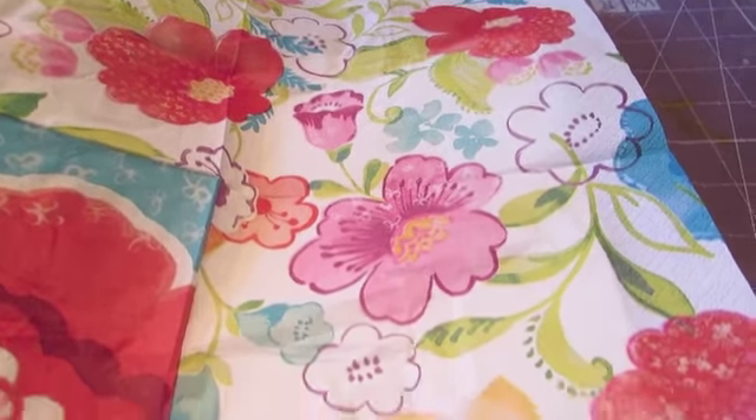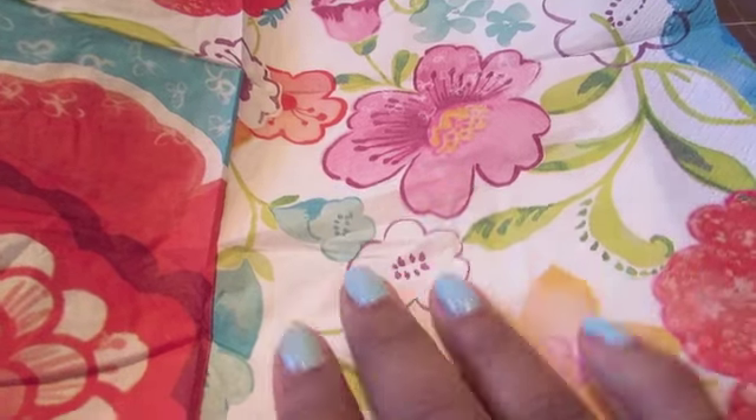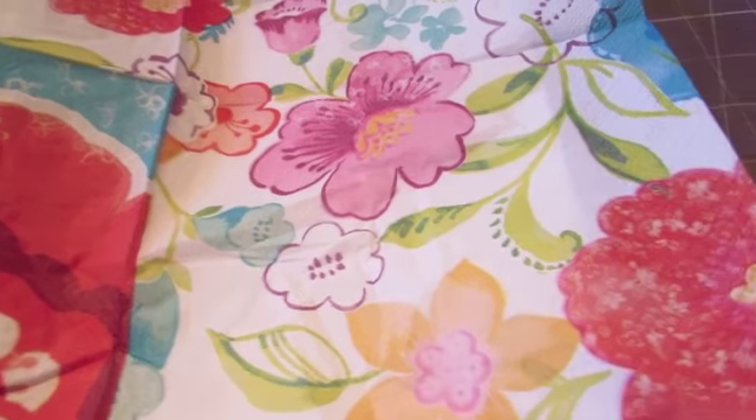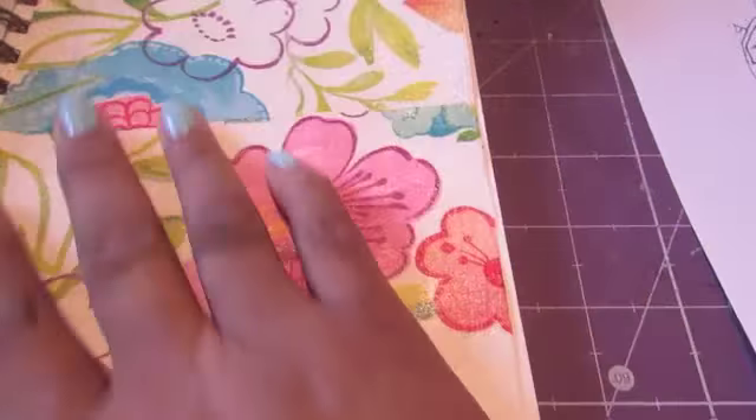So I'm going to use this napkin and incorporate it into my art journal page today. This lighter background is going to be the background, and then I'm going to figure out what I'm going to do with the rest of it. That's what I'm doing today — paying homage to Frida Kahlo. Here's how my background looks.